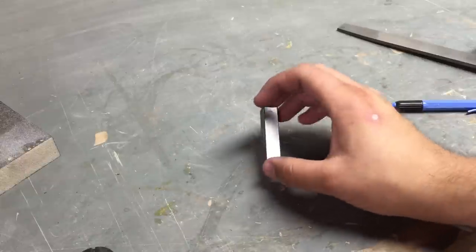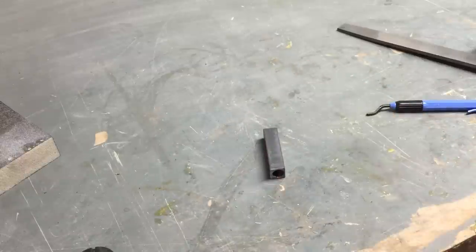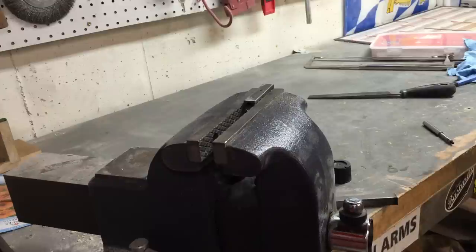Now we're going to do a couple of cross holes and tap them. Apparently it wasn't recording when I drilled those holes, so use your imagination of what a drill press looks like - I put two holes in this side. Sorry about that.